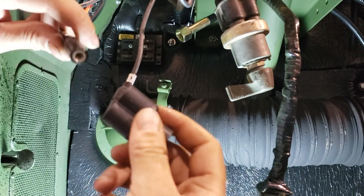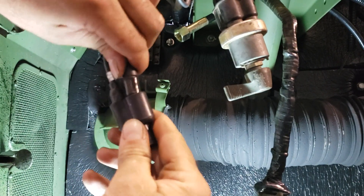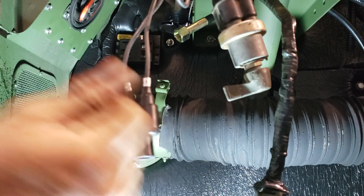Now we're going to take our three-way and plug in. See, that went right in there. That went right in there — it goes in a lot easier.